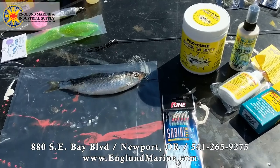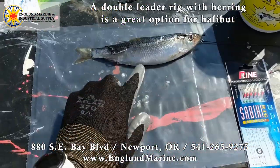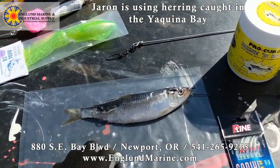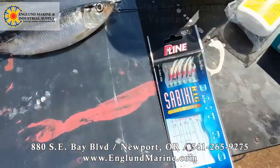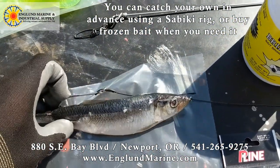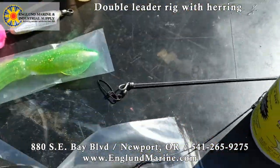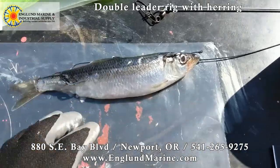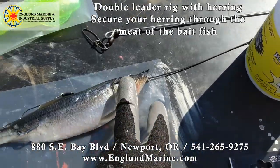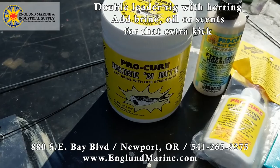Now I'm just going to show you some different bait setups you can use to catch a halibut. Here we have a herring that we caught in the Yaquina Bay right here off our dock earlier this year. There's a main run where they come in to spawn early March-ish, and you can catch them with sabiki rigs. You've had this guy in the freezer. This is the double leader rig that you can use, coming right off the spreader. I put the hook through the back where it's pretty beefy — the flesh and bone — so hopefully it'll stay on, and one in the front. You can jig with that for halibut.